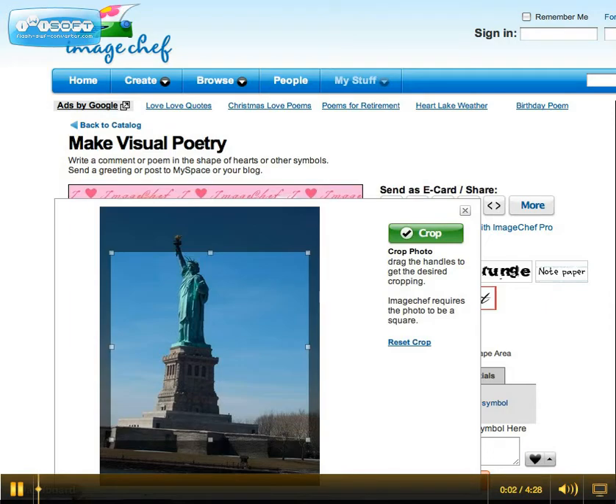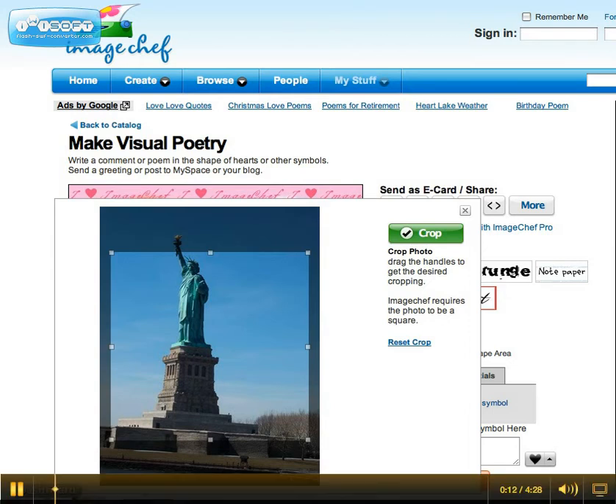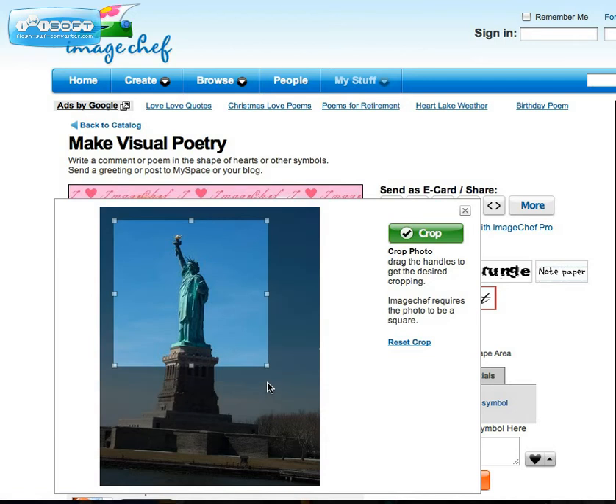I'm on imagechef.com/ic/poem, a website that helps me make a shape poem. I have chosen a photo, and I am going to crop my photo because it needs to be in a square form. I'm going to be using this eventually to trace the shape that I want my poem in.